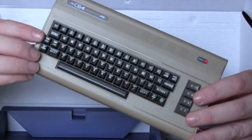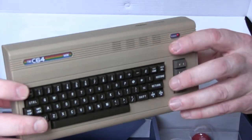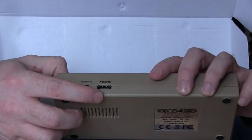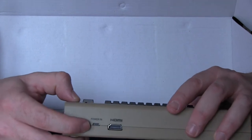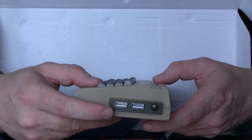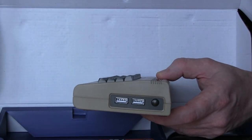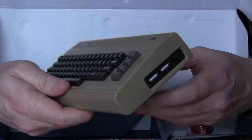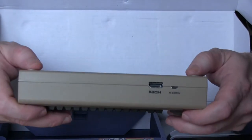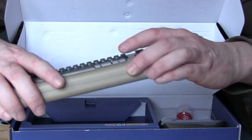There's a division line on the side, just like you remember. Connectivity includes HDMI and power-in, which looks like a mini USB to me. On the side there are two standard USB ports, so you can plug in a keyboard and one or two joysticks. It feels quite nice, and it's got rubber feet which I think are hiding the screws.